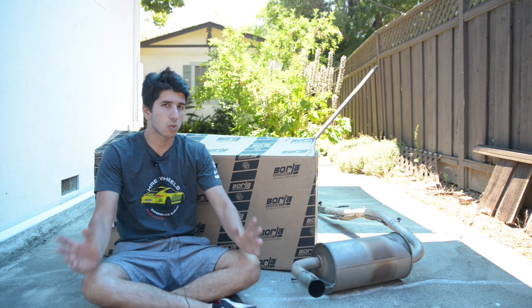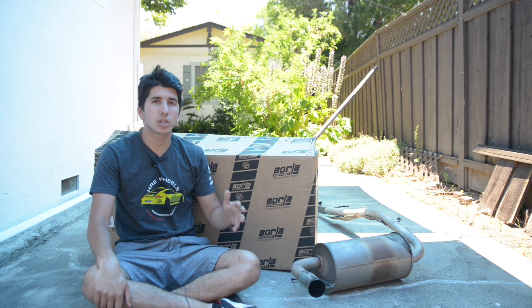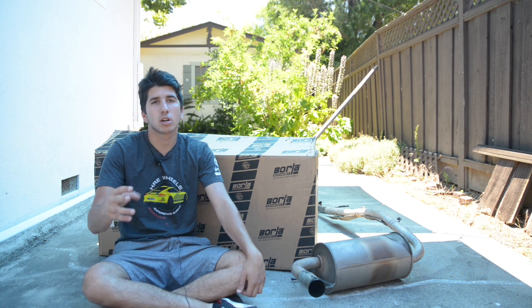Now that you guys heard the stock setup — it's a 1.6, keep that in mind — here's what it sounds like with the Borla exhaust on startup and rev.